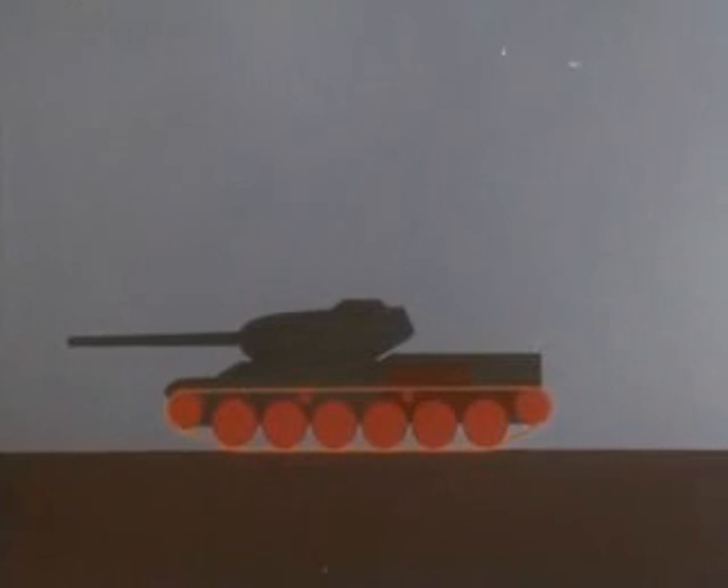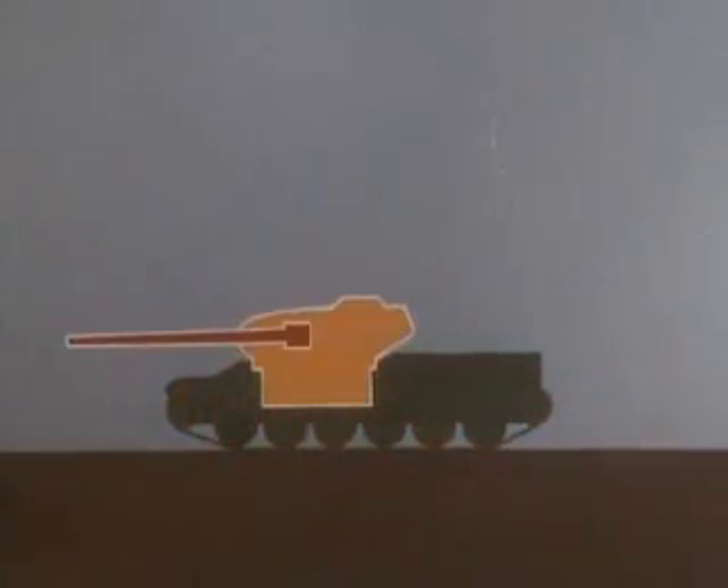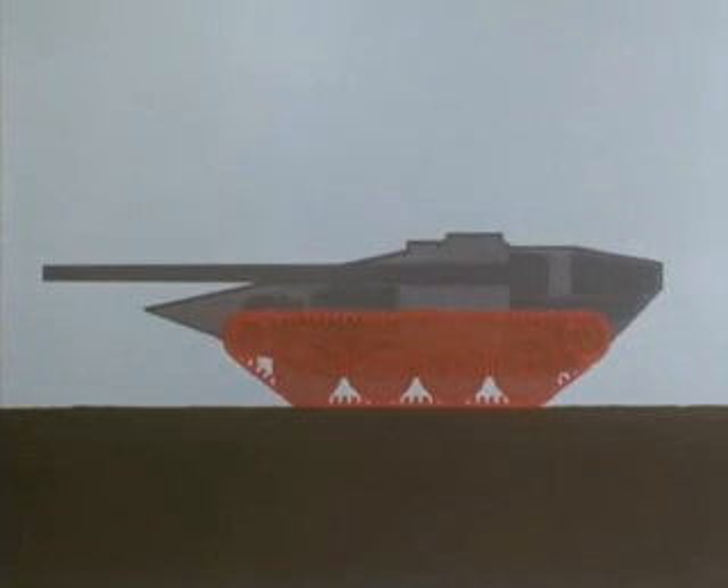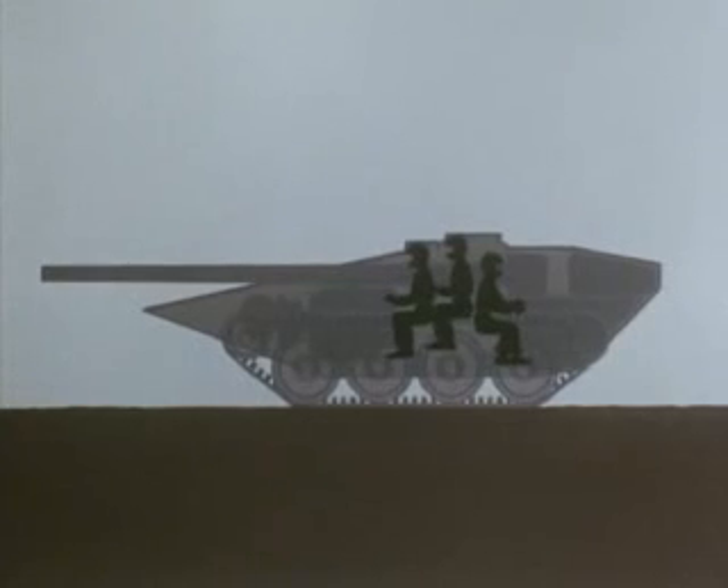Conventional tanks have a gun mounted fairly high above the ground in a revolving turret. The S-tank, however, has its 105mm weapon mounted in the top of the low-slung hull, fed by an automatic loader at the rear. The S-tank is normally crewed by three men, seated centrally, where they are best protected. At a pinch, it could be operated by two or even one man occupying either of the two front positions.